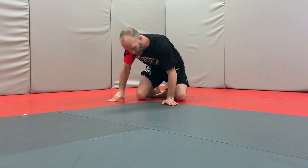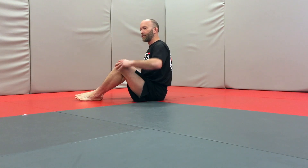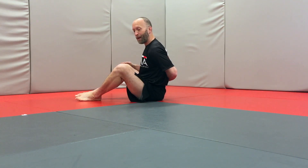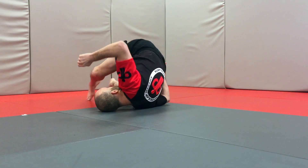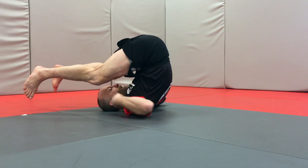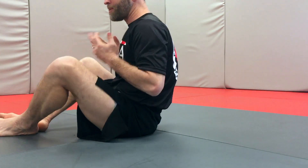Depending on the application of the technique, we'll either do the first variation or the second variation. With the first one, we're in the sitting position. I fold this arm behind my back, let this shoulder drop to the mat first, invert by transferring the weight all the way to my neck, and then roll all the way through and I'm sitting.